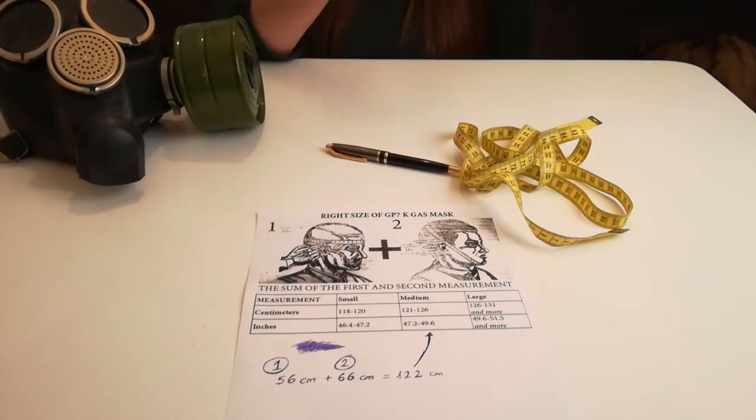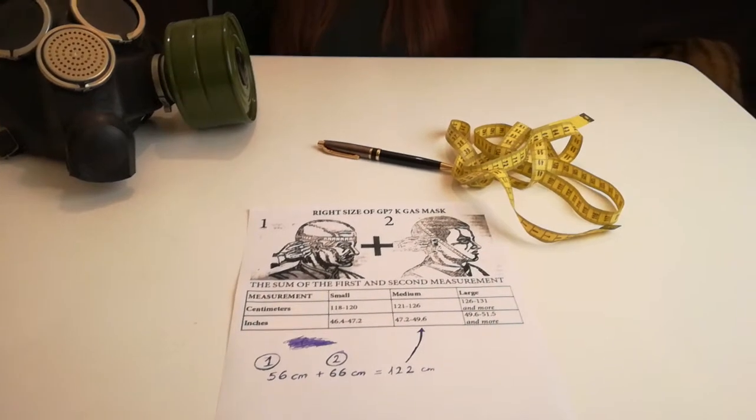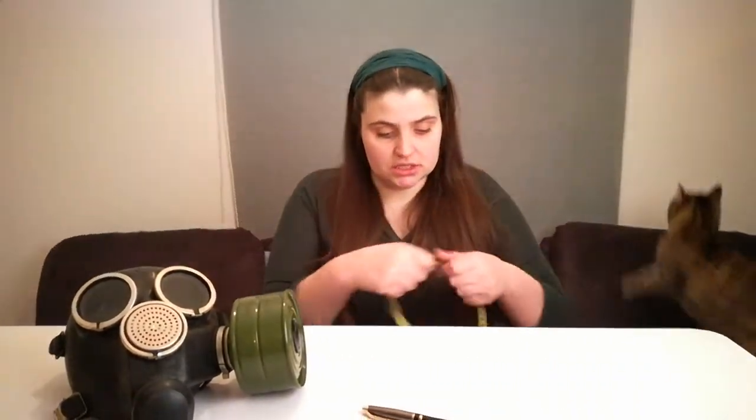This is a table taken from the Soviet gas mask book, so it's okay to trust it. Now for the first step: take the ruler tape, measure the first dimension of your head, and write it down.